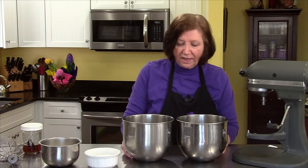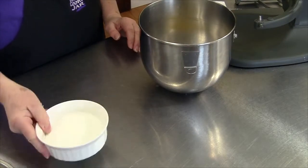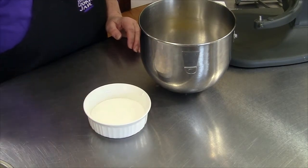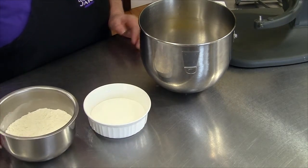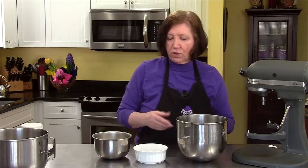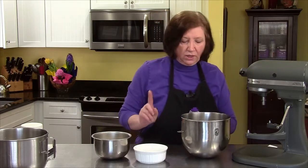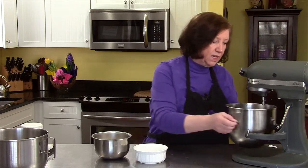Now we're going to make the sponge cake for the strawberry charlotte. I have two mixer bowls and I have five eggs that are separated — the five yolks are in this one and the five whites are in this one. I also have three quarters of a cup of sugar, and in this bowl I have one cup of cake flour, which is a much lighter flour with a little bit of corn starch in it, half a teaspoon of baking powder, and a quarter teaspoon of salt. I'm going to need some vanilla too, but first I want to start with the egg yolks.